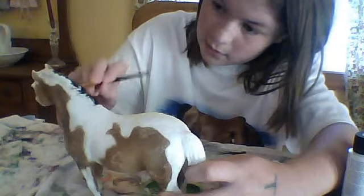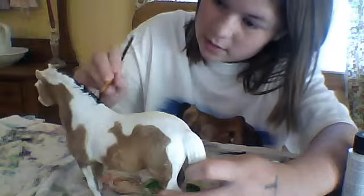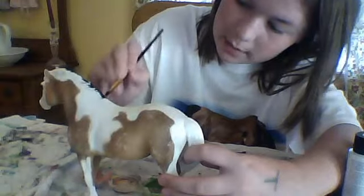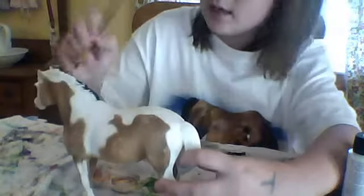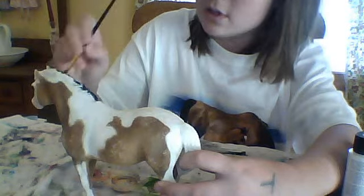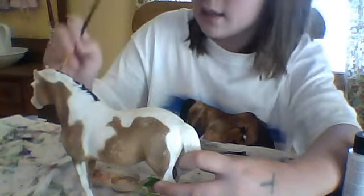You gotta get into every bit of it. Usually with the mane and tail I try using a smaller type of brush — I recommend it. You don't have to, but I recommend doing a smaller brush to get those itty bitty little cracks and crevices in the mane and tail, like the textures.